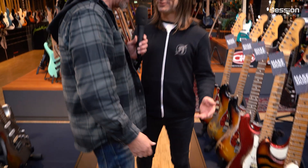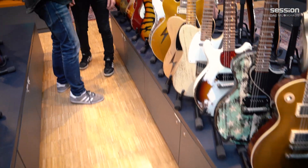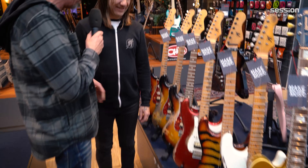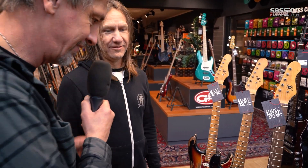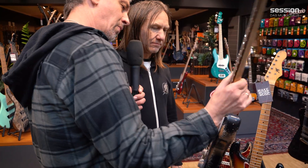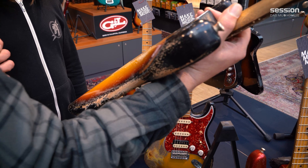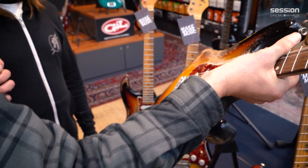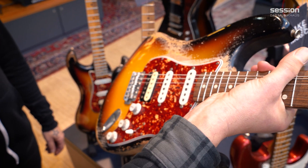Let's see some guitars. We are in the new store and you guys ordered them. We have a whole row of Billy Rowe guitars here - it's a long row. So this is one of the best ones we have here, it's the Blackmore. HSS. You guys love that?